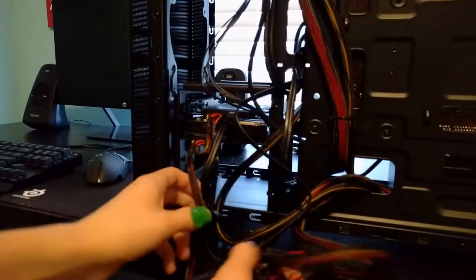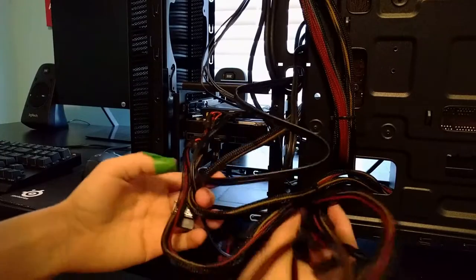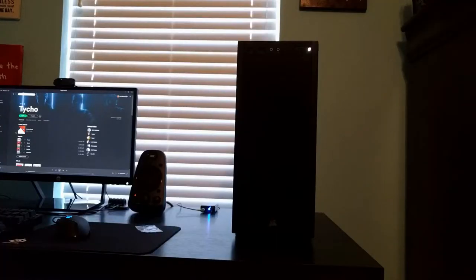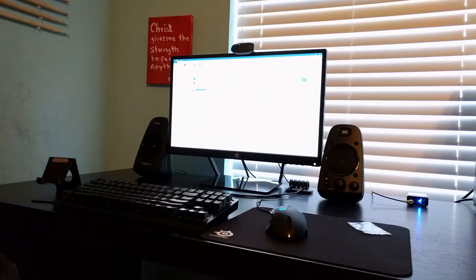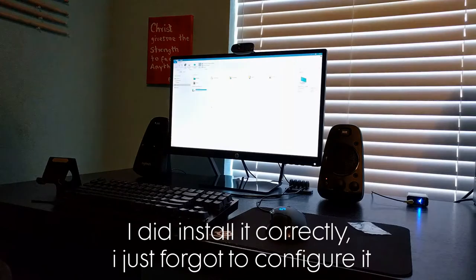Let's get all the excess cables in here. Alright guys, successfully installed. And nothing has been registered yet — nothing.